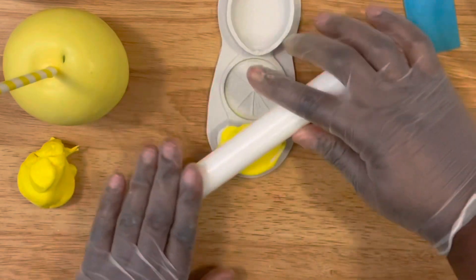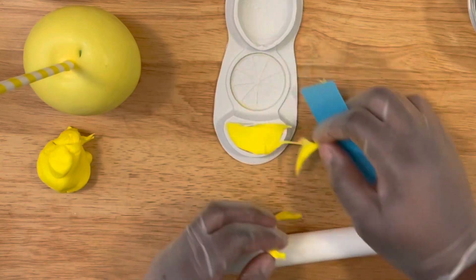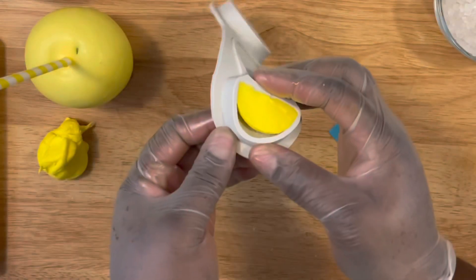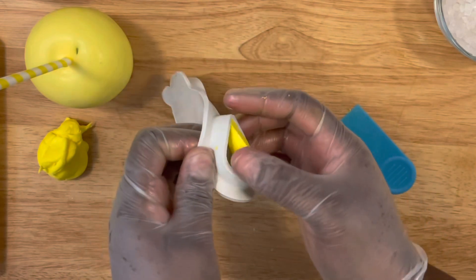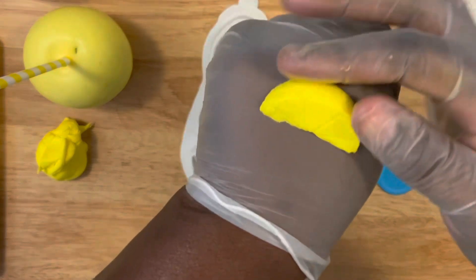In the case that your fondant sticks to the cavity of the mold, you can use powdered sugar or cornstarch to get a quick easy release. These pieces can be done days in advance or even a week in advance. Just pull the back and voilà — there's your lemon wedge!